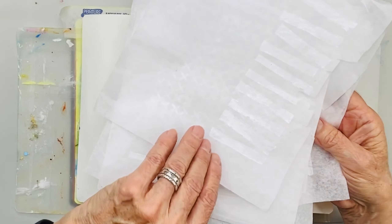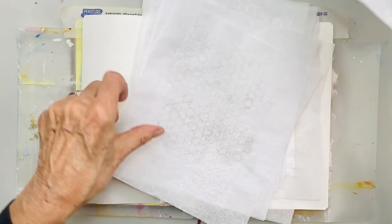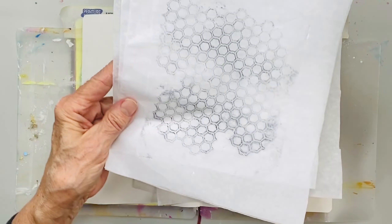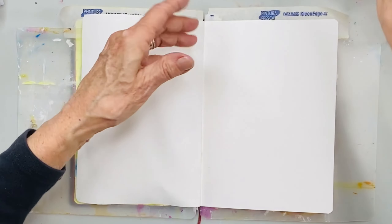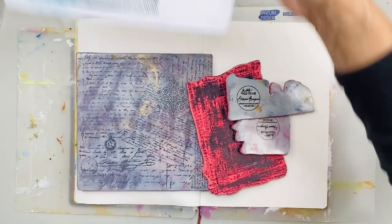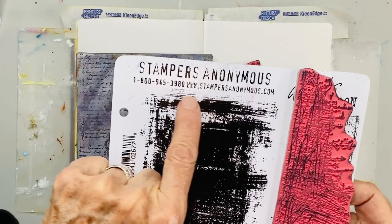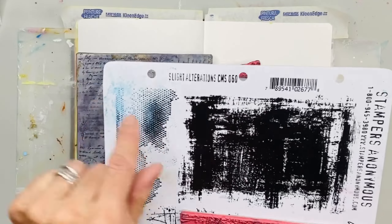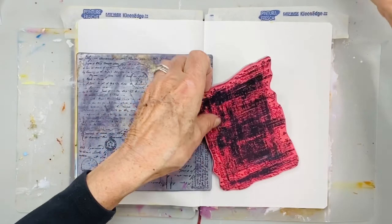I've got some tissue prints here that I've done previously. Watch down below for links for printing tissue. A lot of times you'll notice I do either black or white prints on tissue, and that way when I put the whites down over my artwork, I can always glaze them and color them afterwards. These are Stampers Anonymous stamps that I've got, and you can pause and look to find the set — I'll put it in my notes as well.